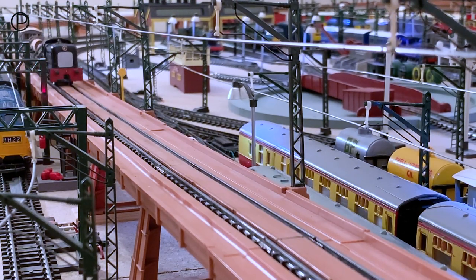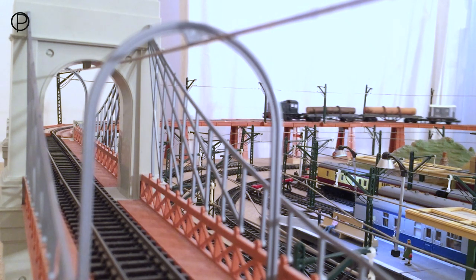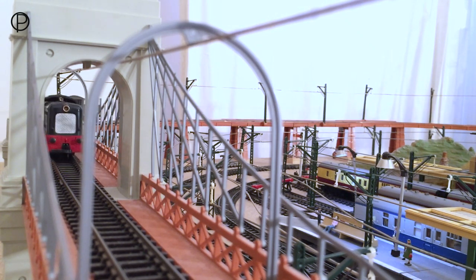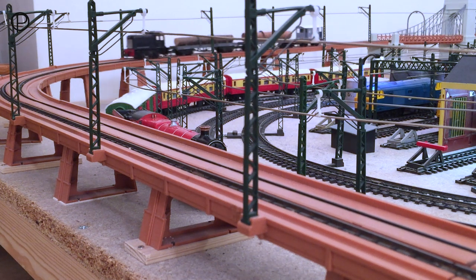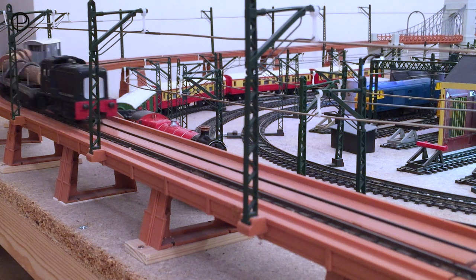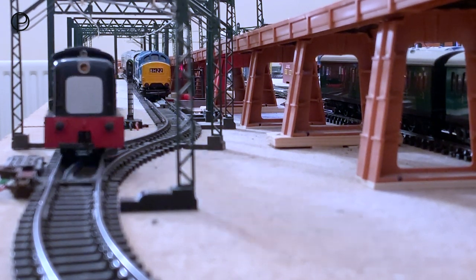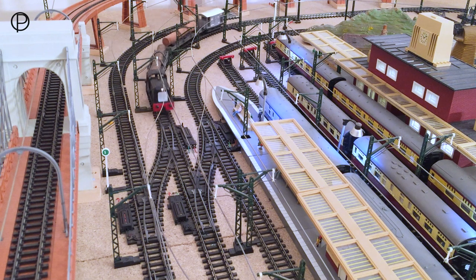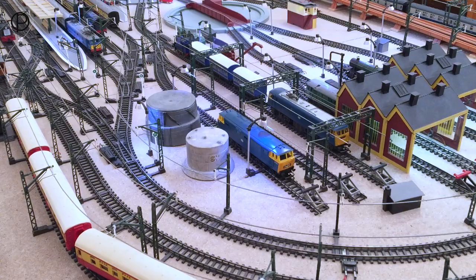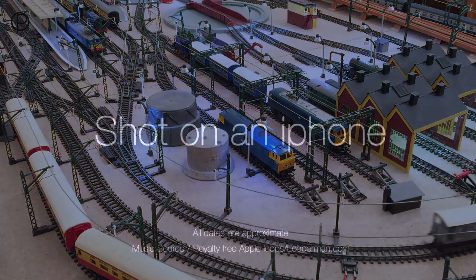Here she comes climbing up the elevated section, making fairly light work of it - a nice glimpse of the headlamp. I love this shot as she swings around the curve and comes onto the suspension bridge. We've got a great view of the whole group of models - absolutely terrific. We need to back off the power a little here otherwise she'll tear away. Just listen to the whine of the wheels on the track - absolutely lovely. And that's probably it for this week. Thanks again for watching. We'll have something else from the range to look at next time. Goodbye now.